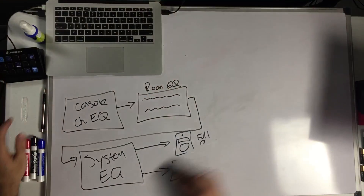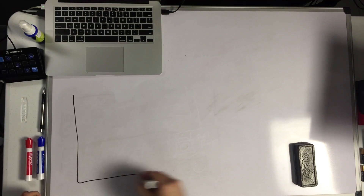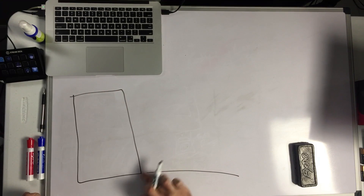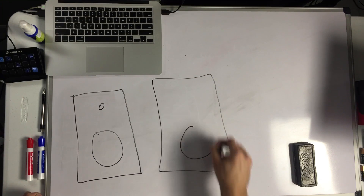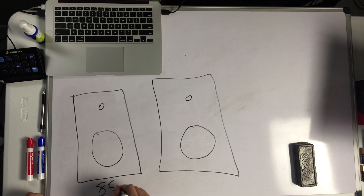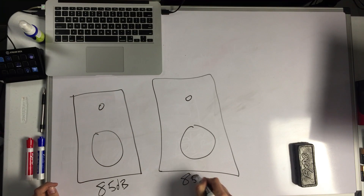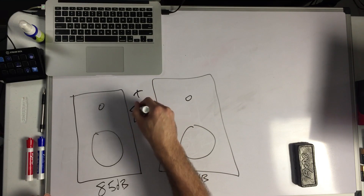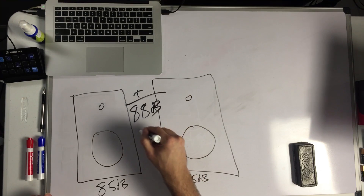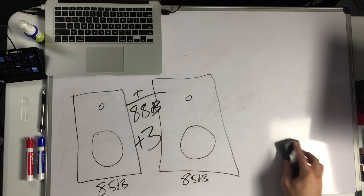So another principle we have to understand before we get into our crossover and our subs: when we have two different sound sources that are at the same level, what happens? So if we've got this speaker and it's at 85 dB, and we've got this other speaker also set to 85 dB — when they're combined, it becomes 88 dB. So every time we double the amplitude, we get plus 3 dB. It's important to understand — you'll see that in just a minute.